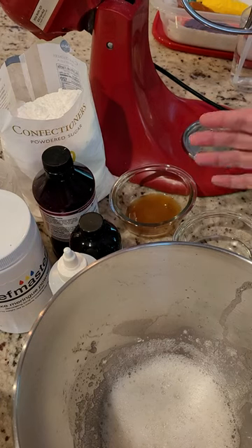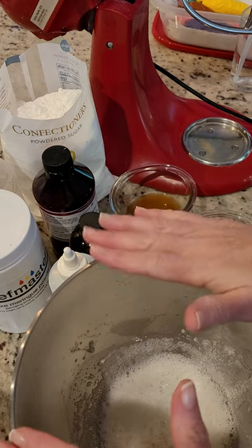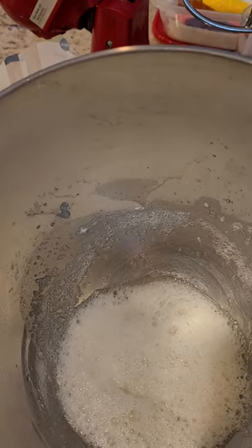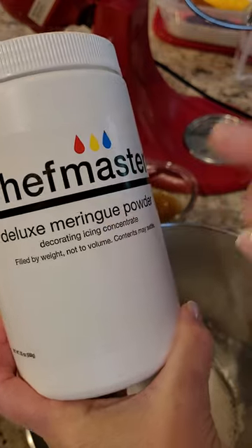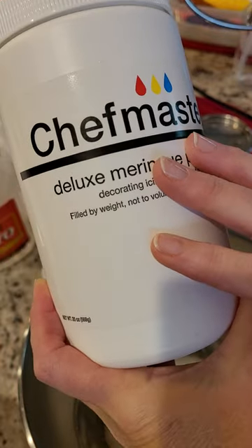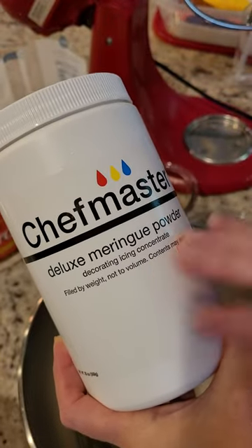Hey there, this is Pamela. I just wanted to go over my method and recipe for making my royal icing. I got a lot of requests for it, so here's the video. In my bowl I have four ounces of warm water, and to that I've added four tablespoons of meringue powder. Not all meringue powders are created equal — some taste better, some work better, so play around and see what works best for you.